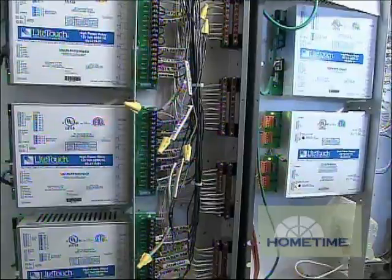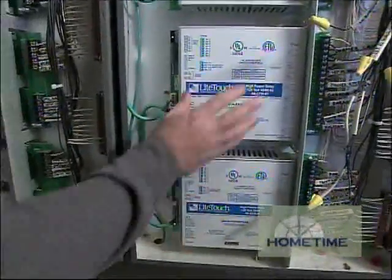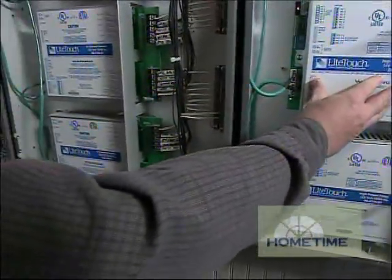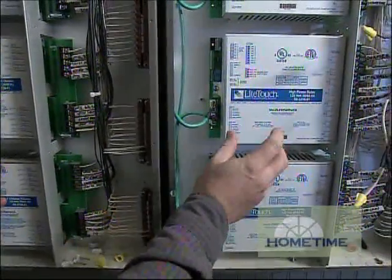Well, we have all your loads terminated in this location here, and what we've got are some dimming modules and some relay modules. If you think of these relay modules, that's going to be the same as an on-off toggle switch in a conventionally wired system — it's simply turning a load on and off.